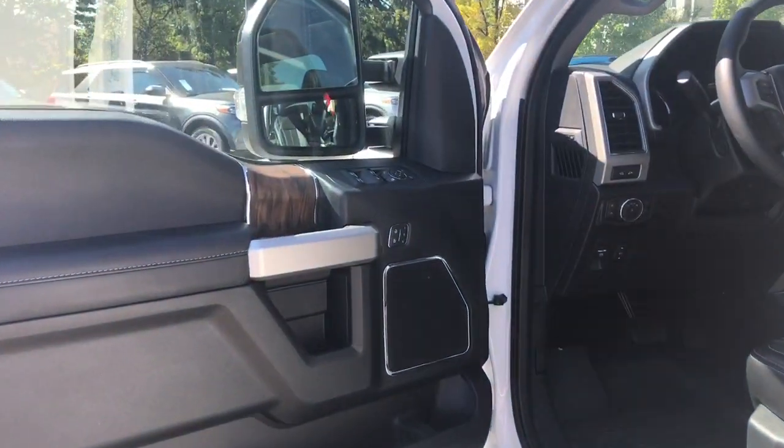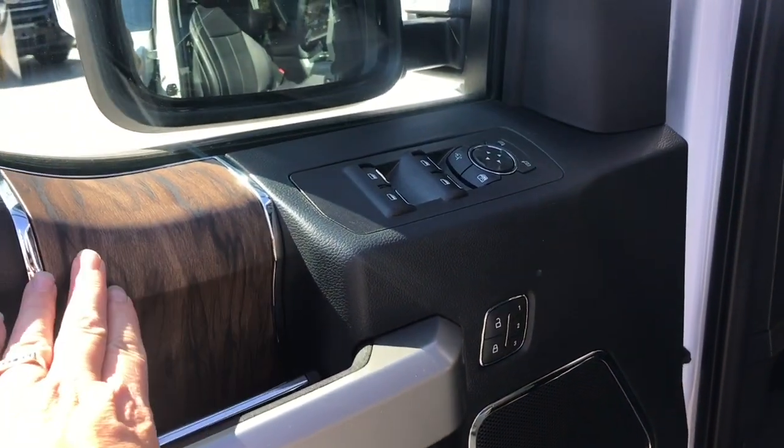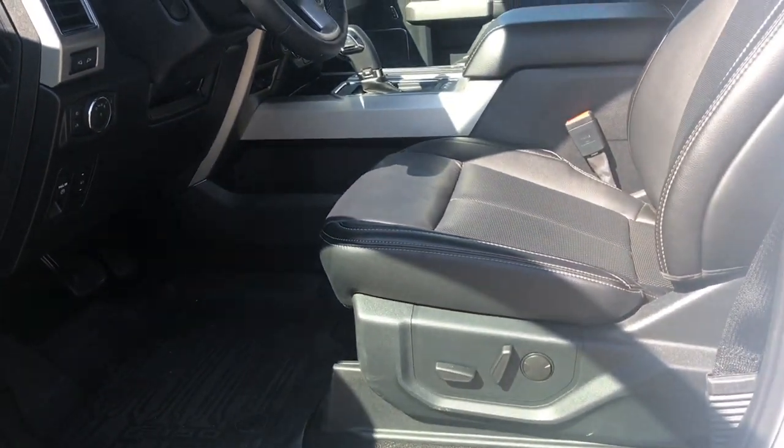The speaker in the door as well as power locks, windows and mirrors. You also have memory for three drivers and a nice wood grain inlay. The driver's seat is powered with lumbar support.